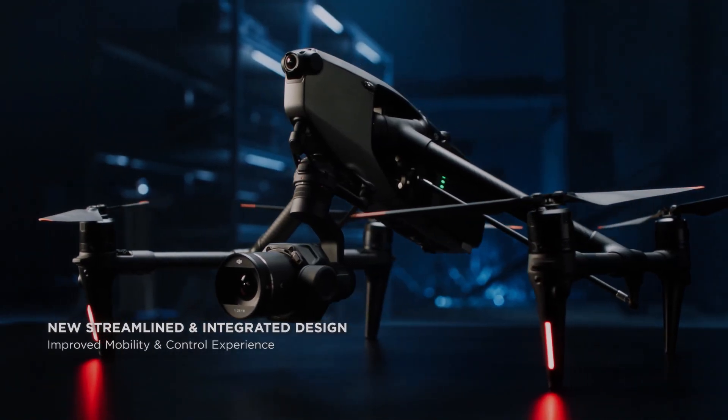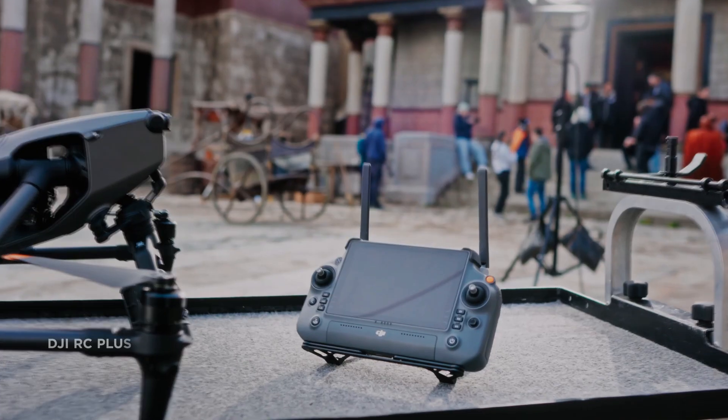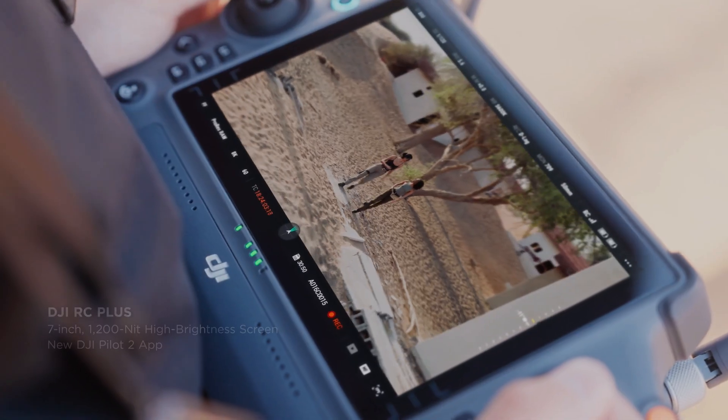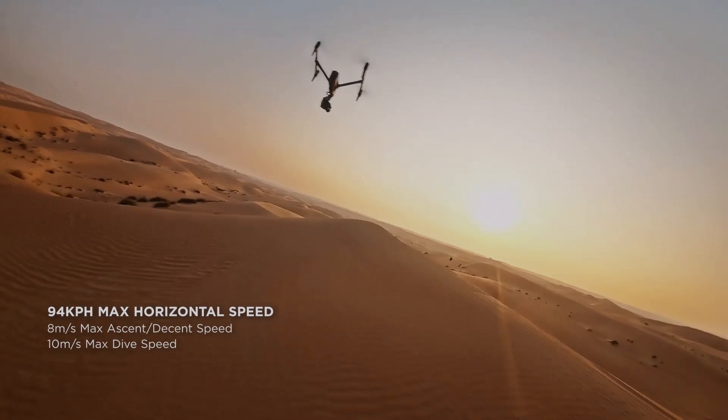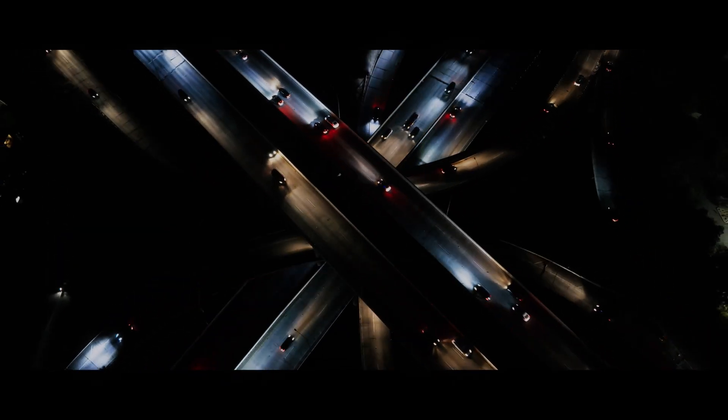The DJI Inspire 3 comes with dual native ISO and up to 14 plus stops of dynamic range with native EI of 804,000 to deliver stunning image quality, especially in low-light conditions. The DJI Inspire 3's X9 camera features a full-frame 8K sensor.